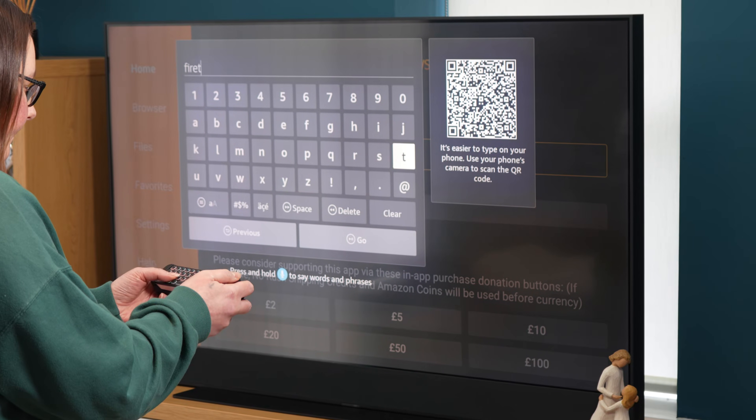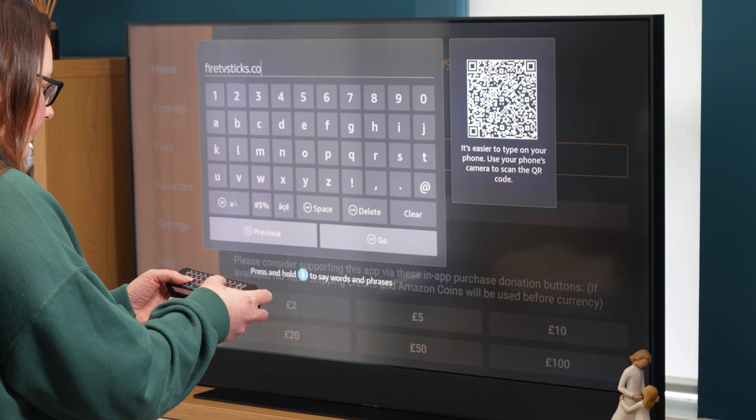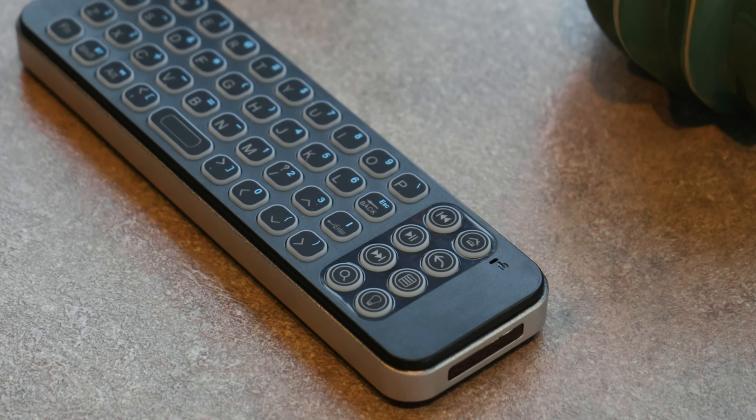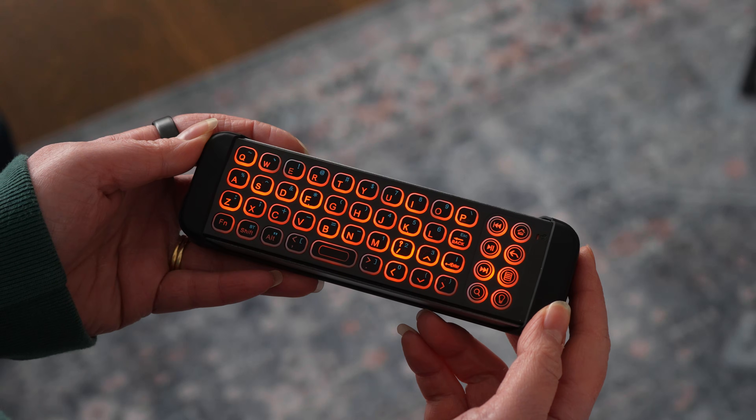This little keyboard is surprisingly versatile, functioning as a full QWERTY keyboard for easy searching, password entry, and typing email addresses. It features multimedia hotkeys for quick access to volume and playback controls, and the backlighting is a nice addition for low light use.